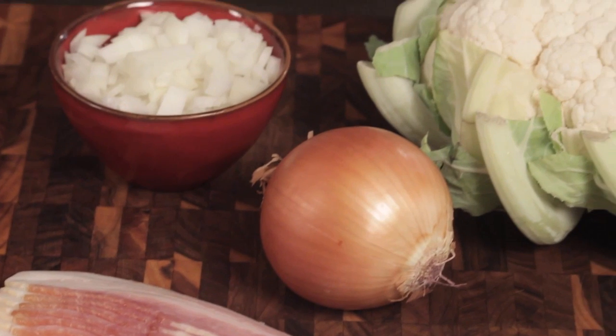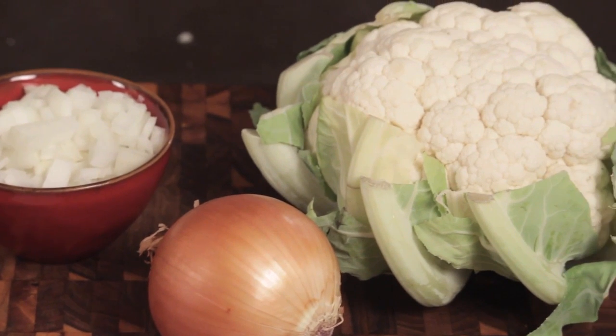We are continuing our vegetable adventure today and we are going to make one of my favorite soups — a cream of cauliflower soup. It's so easy to make but it's incredibly flavorful even though it doesn't have a lot of ingredients.